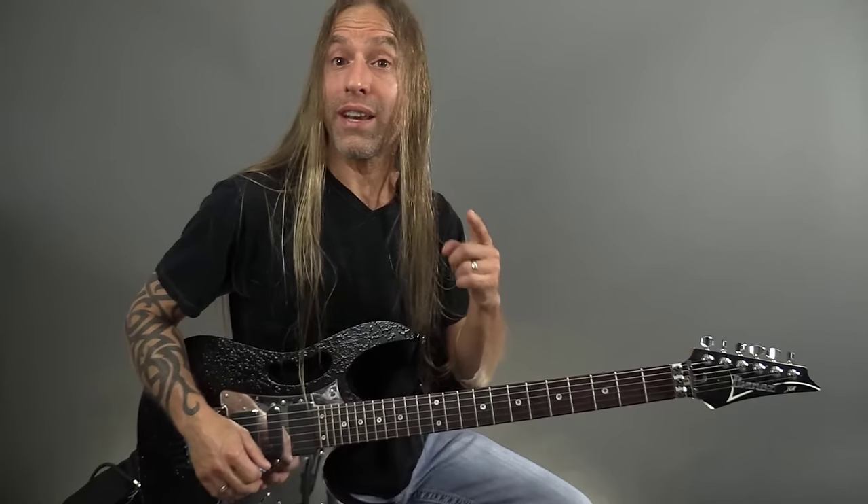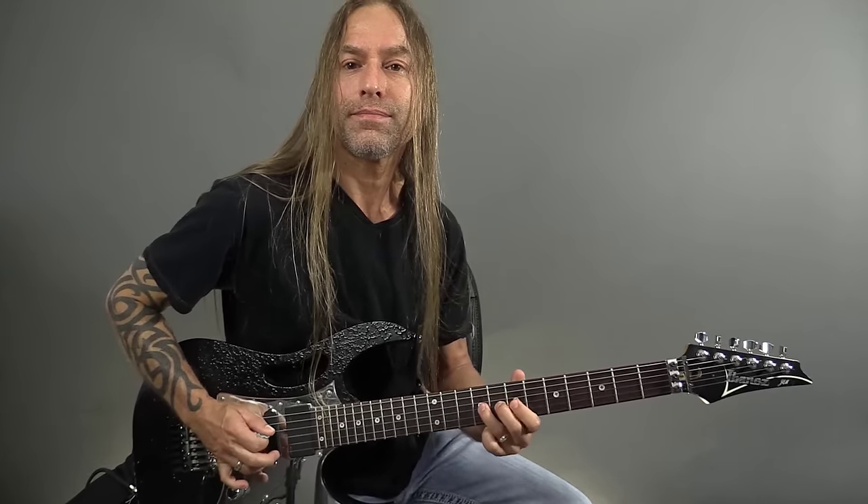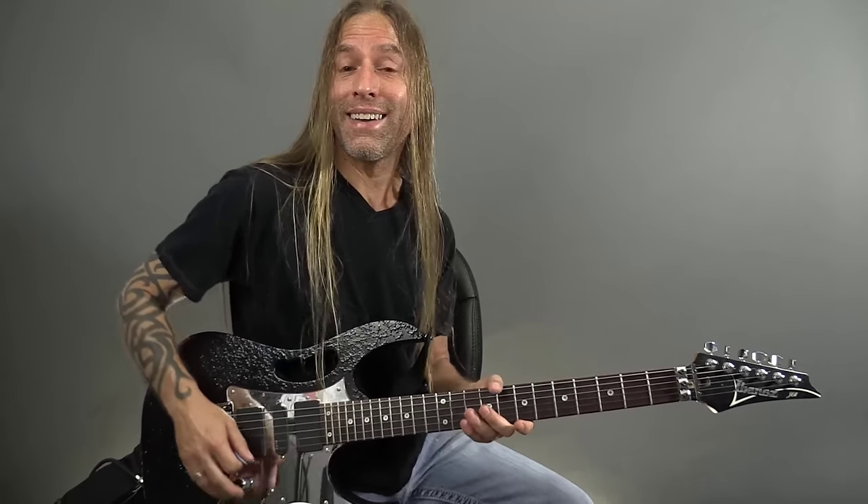Check one two, just making sure you can hear my voice and my guitar. Hey, this is Steve Stein from Guitar Zoom, and thank you so much for joining me.